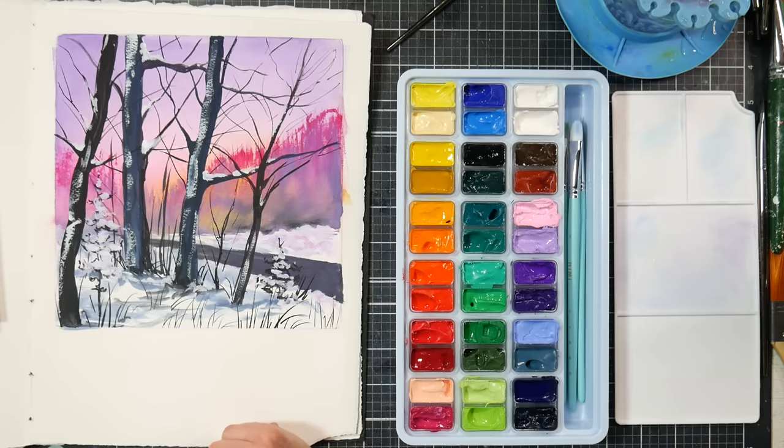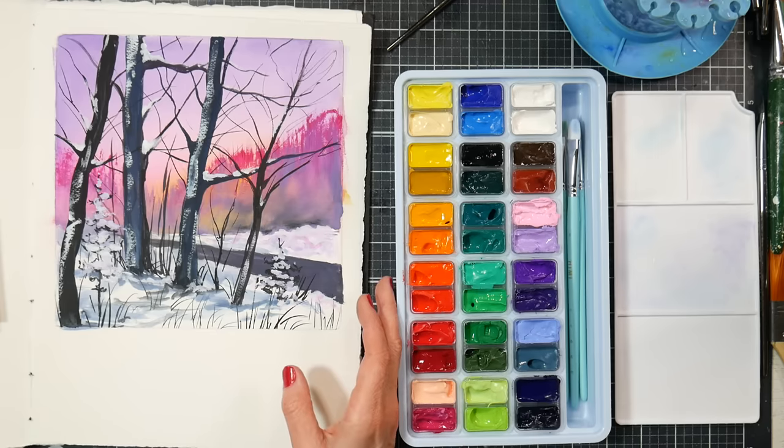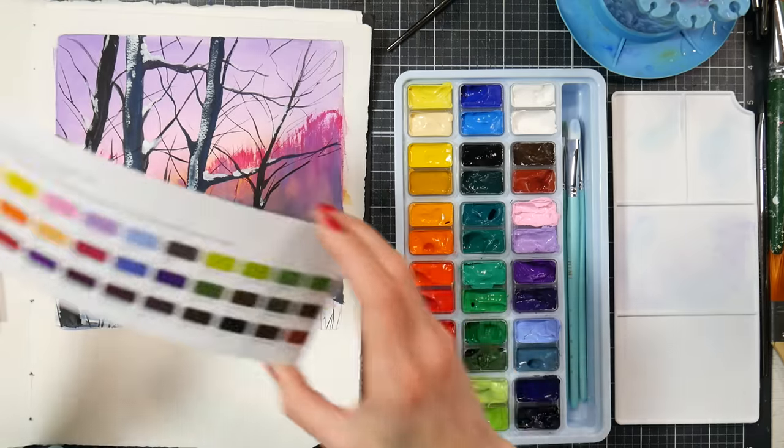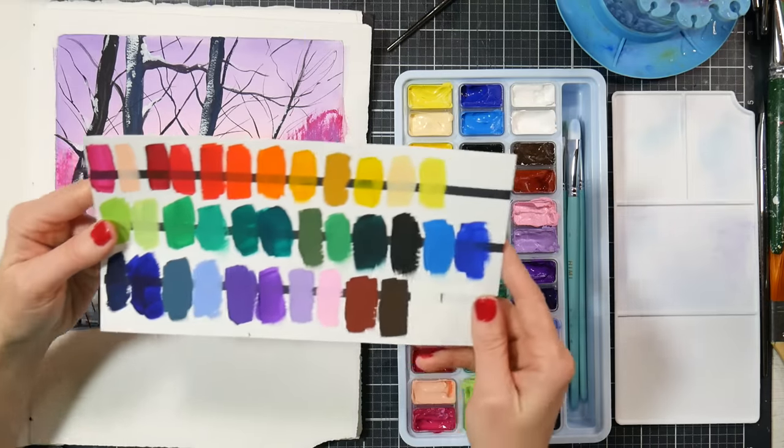You want to check what pigments are used and check the lightfastness, because there are going to be fugitive pigments regardless. I'm sure people online have done lightfast tests on the Himi gouache if that interests you — just Google 'lightfast tests Himi gouache.' The trouble will likely be with the reds, pinks, and purples.